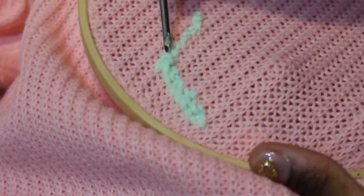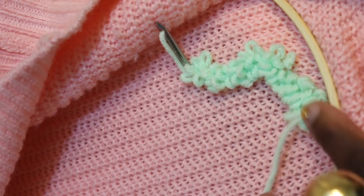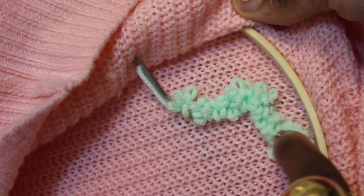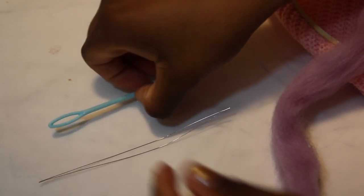Remember at the beginning when I told you to flip the sweater inside out? It's because when you do a punch needle, the loops are going to be on the opposite side. So the loops will be at the front of the sweater.